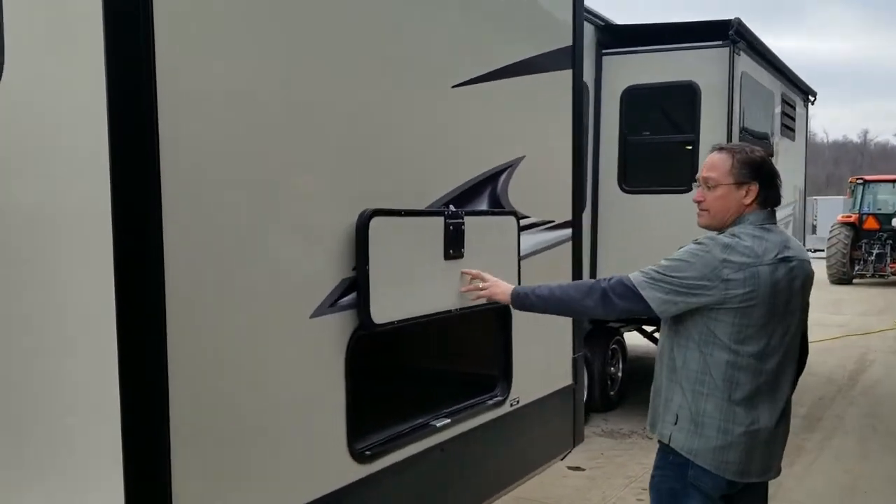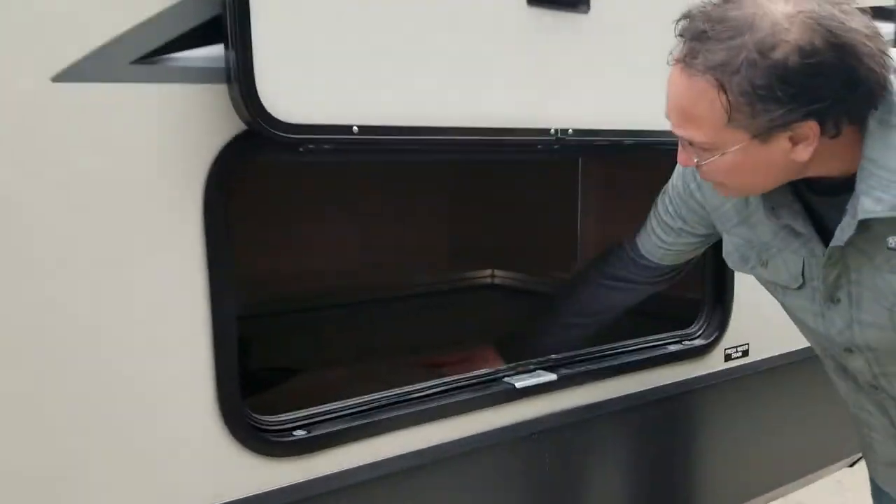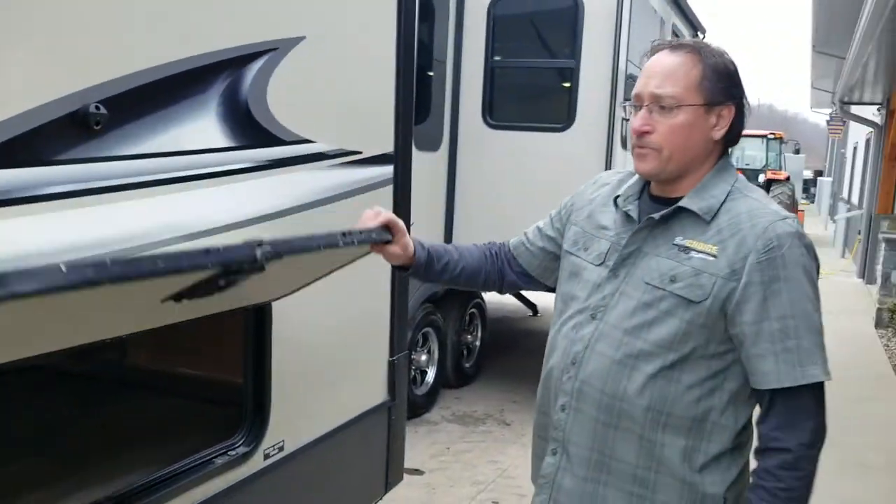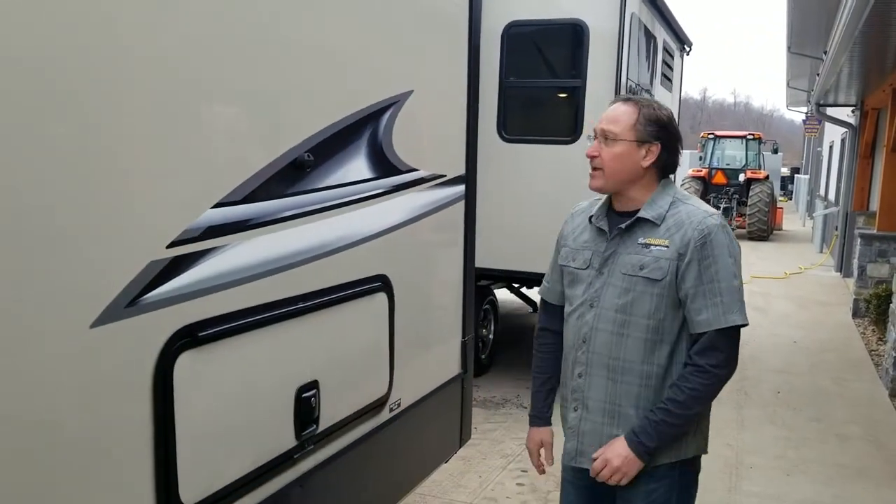We're now underneath the bed — there's a large storage area here. We'll show you from the inside as well. All these units come with slam latches.